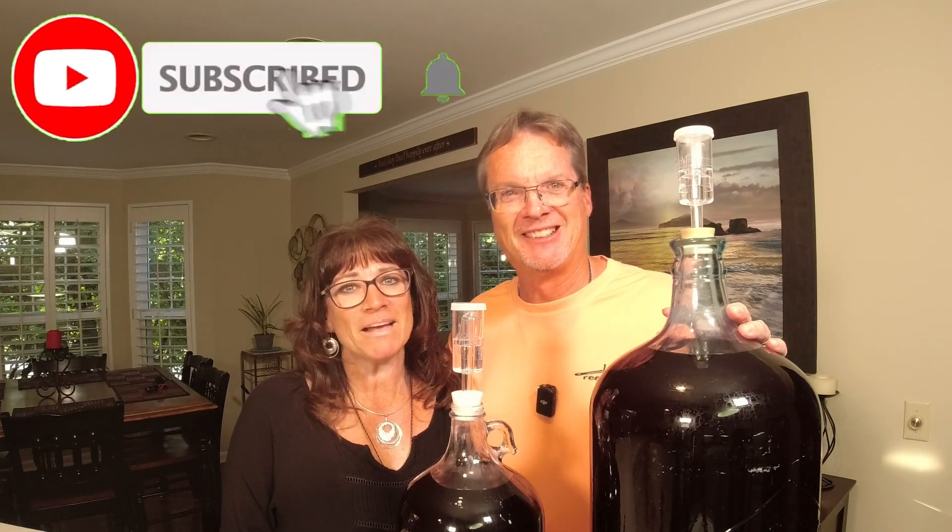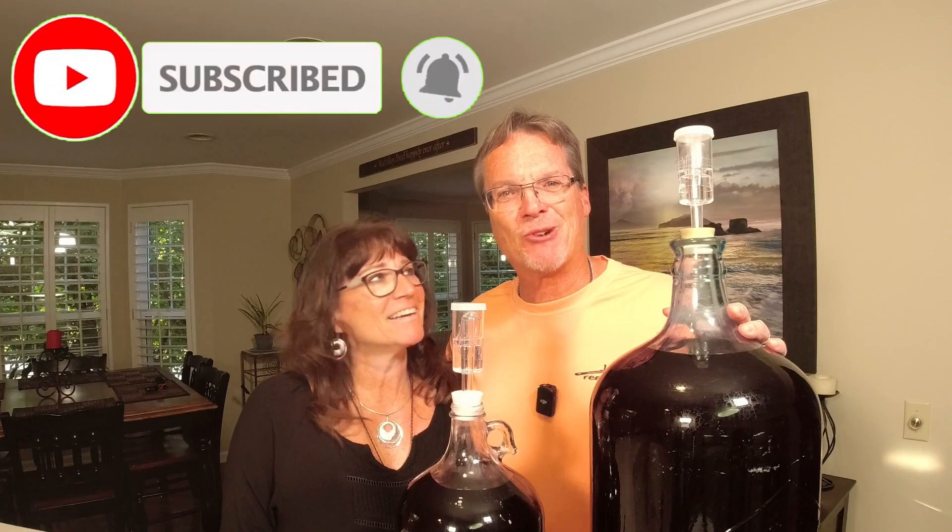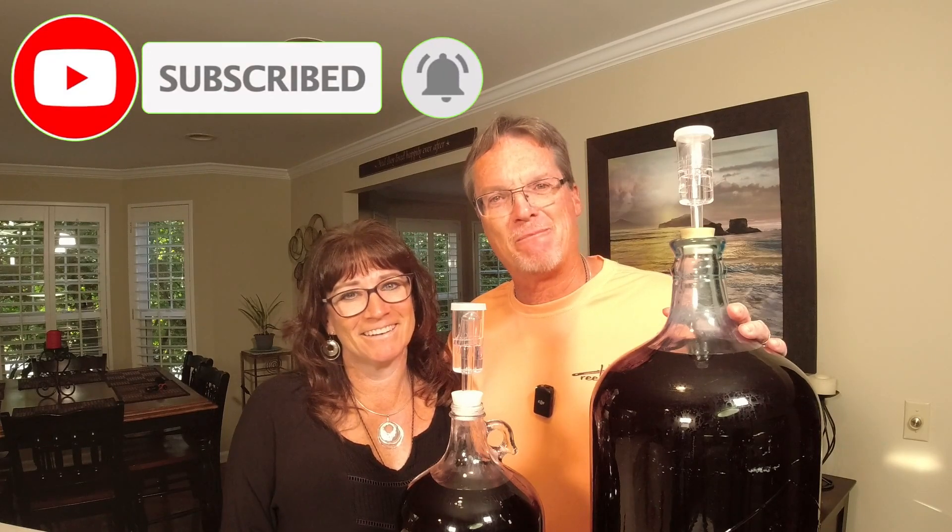Don't forget to like, subscribe, and click the notification bell. Let's get right into this video of bottling our juice wine, our red wine.